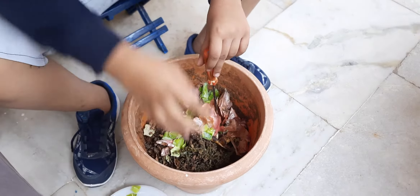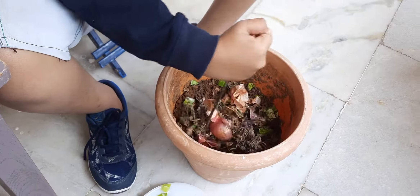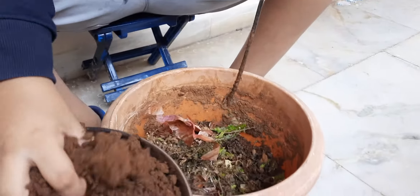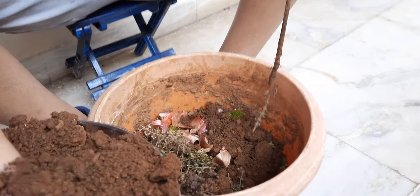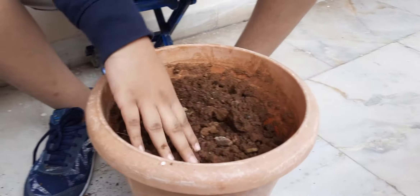Now I will mix and then cover with soil. That's all — our manure is ready. Now I water it.